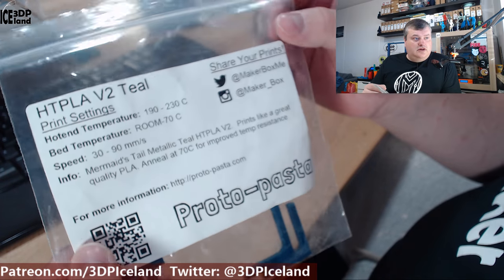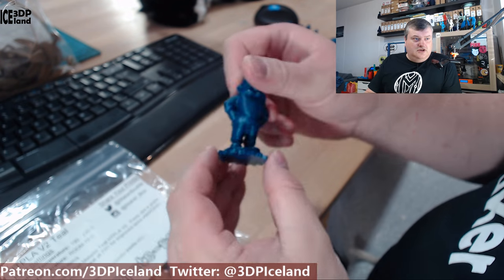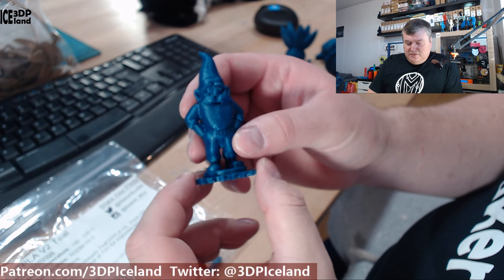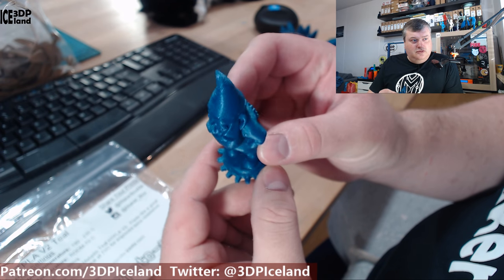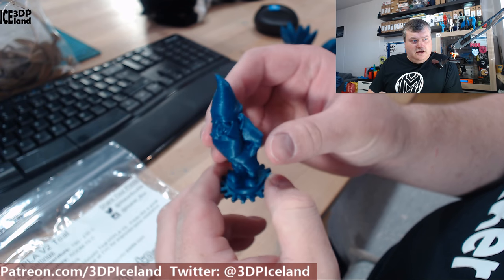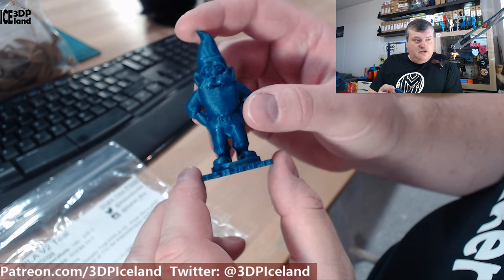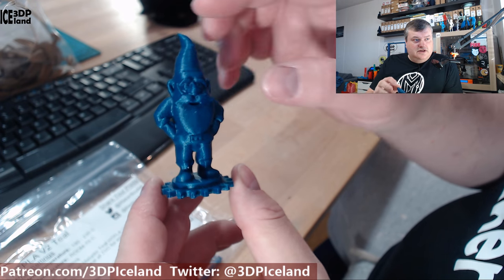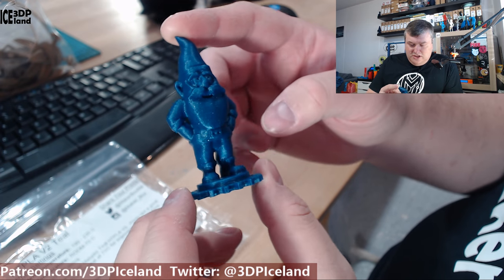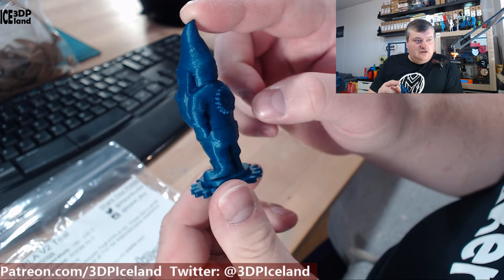I printed out a few things and had great results with this filament. Of course, with a Protopasta filament I printed out this gnome — it's the Protopasta gnome. It's looking a little bit more blue on video than it is in real life. It's like a green-blue color, so my camera here is not very color calibrated — it's a low-end webcam. But it has some sparkles in it and it looks absolutely awesome.